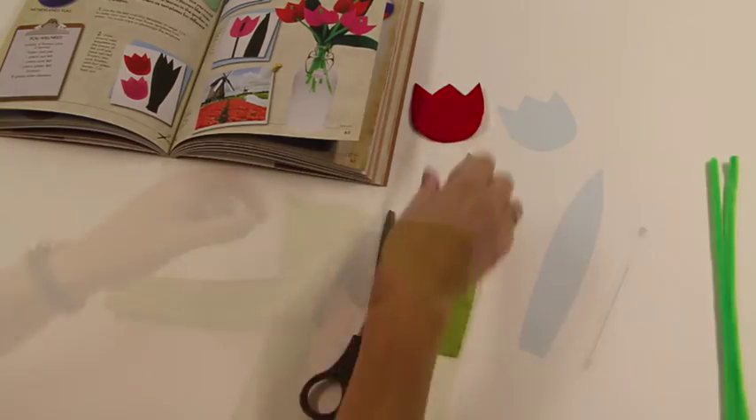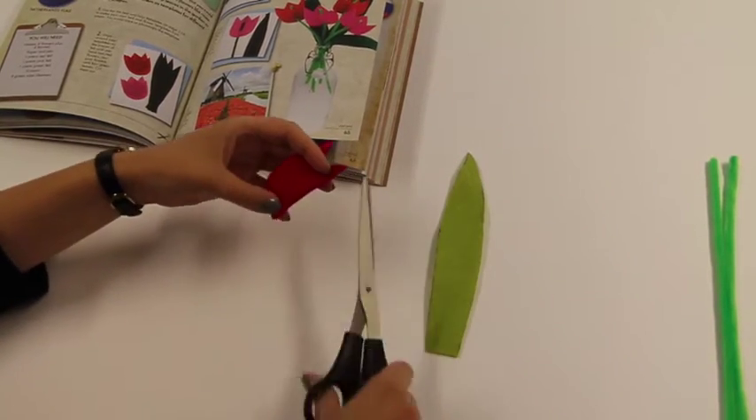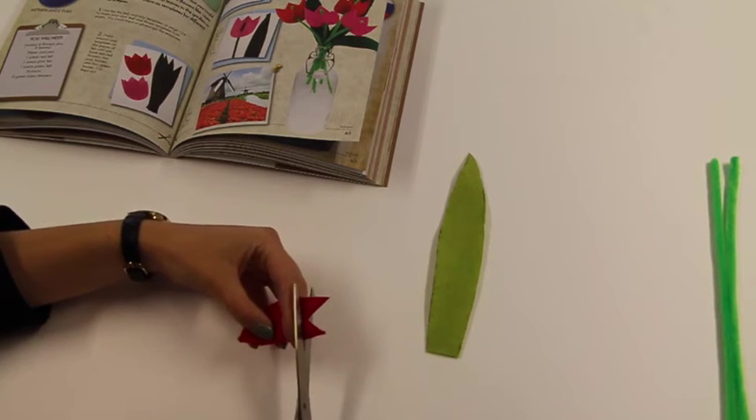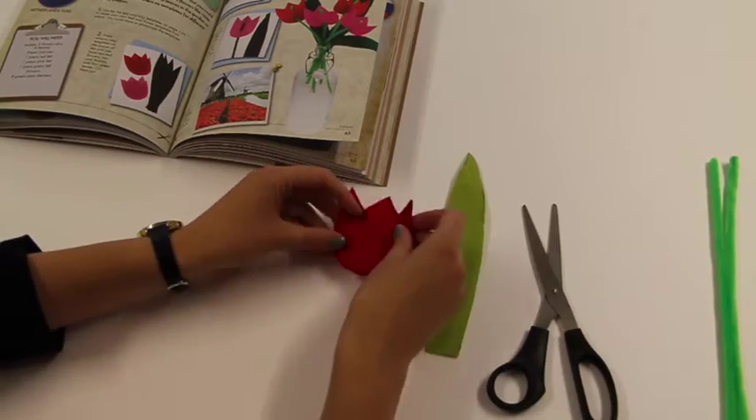Then take the felt shapes and fold them in half to make two loads of snips with your scissors. Make sure these snips are not too big and not too close to the edge.